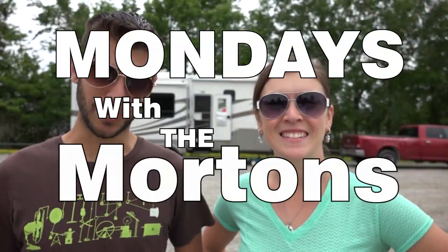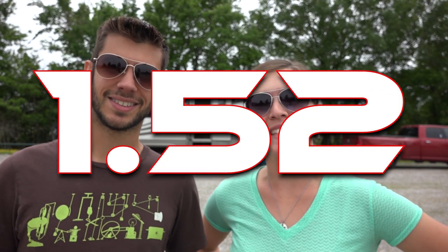Hey everyone, I'm Tom and I'm Caitlin, and you are watching Mondays with the Mortons. Welcome back. This week we are going to be talking about repairing our hydraulic landing gear in the front of our RV. If you're here for that topic you can go ahead and skip to the time on screen.